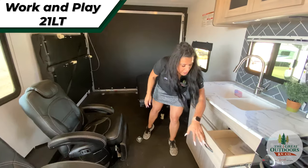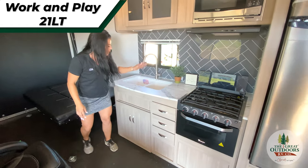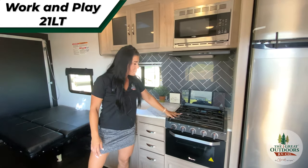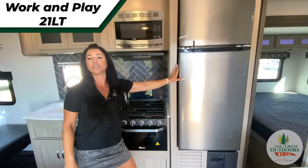Nice storage in your 21LT, soft closed drawers, nice double sink. You have your microwave, three burner stove, oven, and then you do have your eight cubic foot refrigerator.